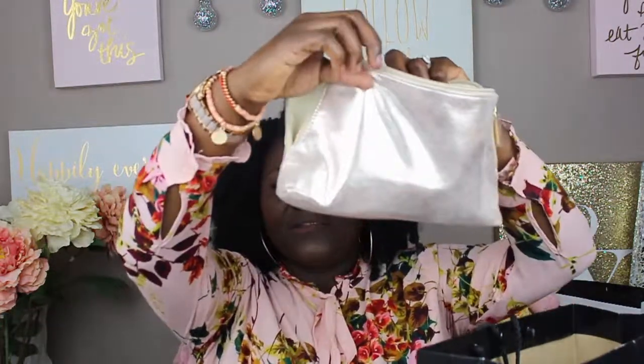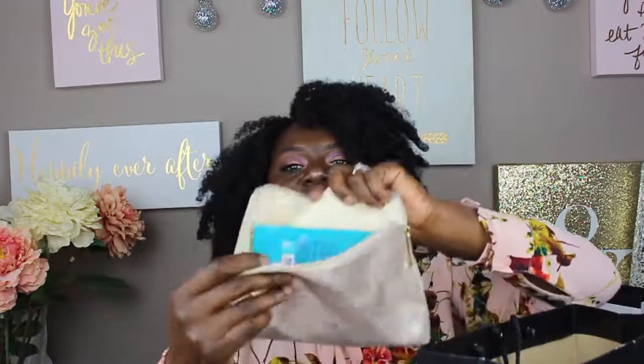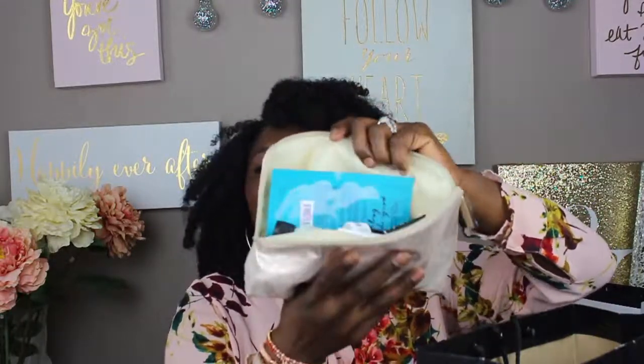Pack your bag with 9-1-1 under eye rescue patches — there are two of those in there. Now let's go ahead and open this sucker up. This is what it looks like — it's a cute little bag, guys, and this is what it looks like on the inside, full of goodies.